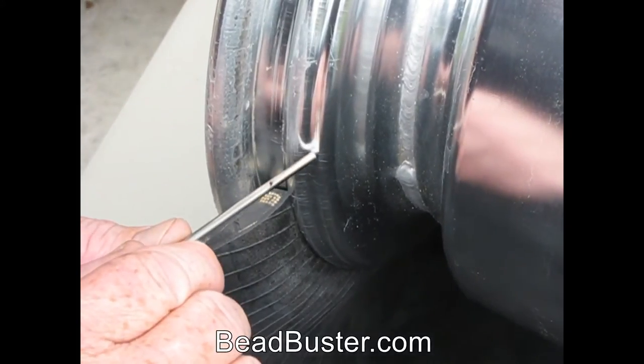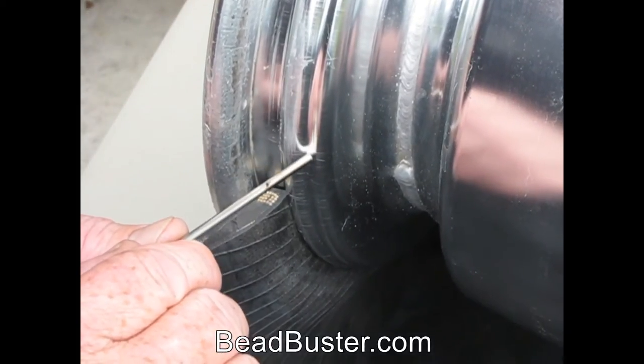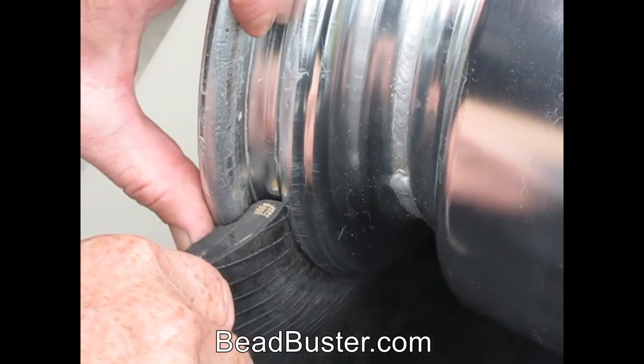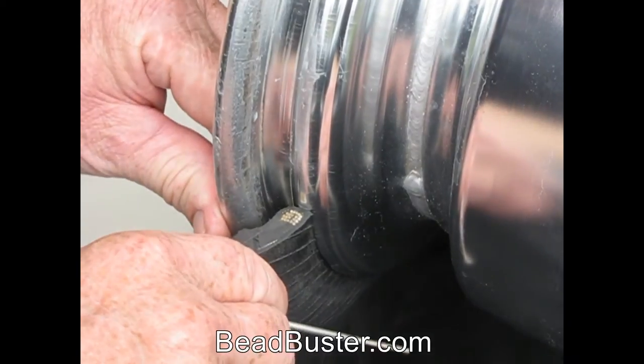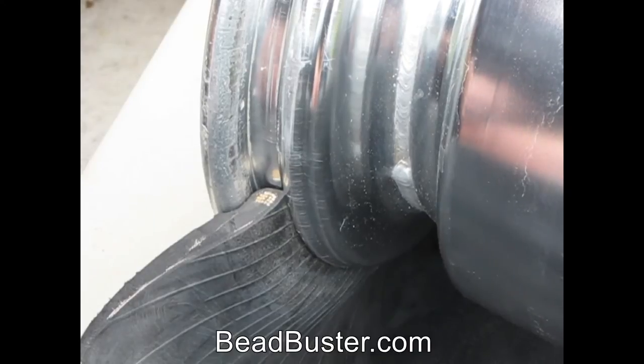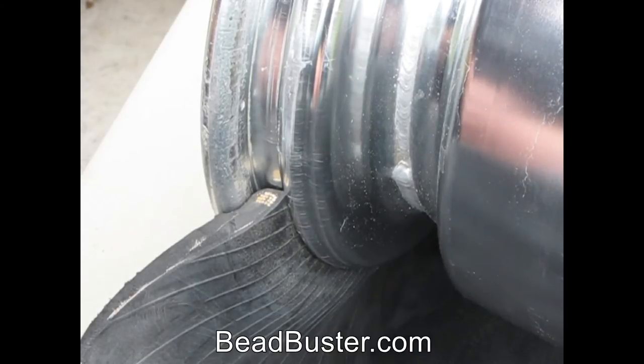This ridge right here is called the bead retainer. The bead retainer prevents the bead from sliding inward, like that. That's especially important on any tire that runs at a low pressure while cornering, such as the case with ATVs, side-by-sides, and Jeeps.